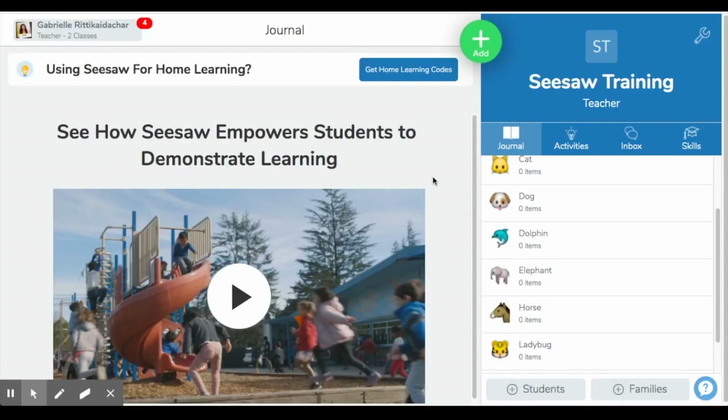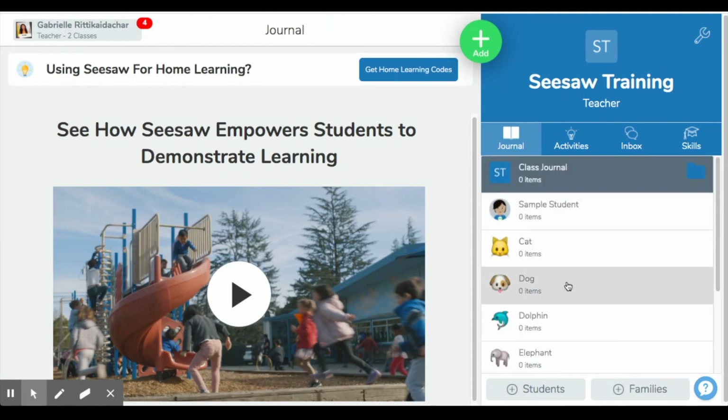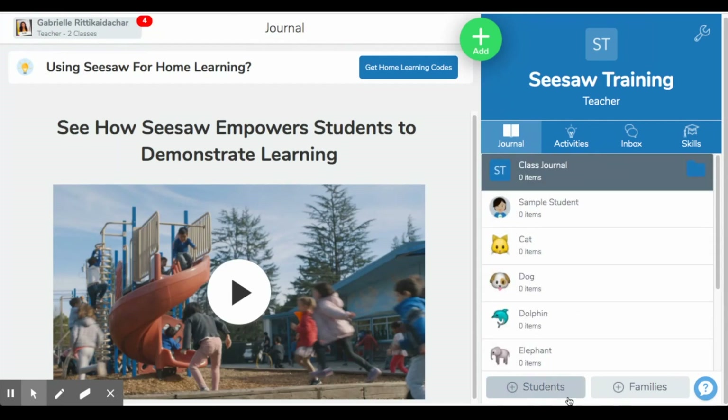So welcome to my Seesaw training account. I made this account to walk you guys through how to set up Seesaw and navigate your way through Seesaw as a teacher. The first thing I want to show you is how we add our students. I have my roster here — they're just made-up students to showcase how to use this portion. You would simply add students by clicking on this tab here and literally just import your roster or type in your names. You can choose from different logos to assign each student. It takes about two minutes to complete, especially if you already have your roster in an Excel sheet.